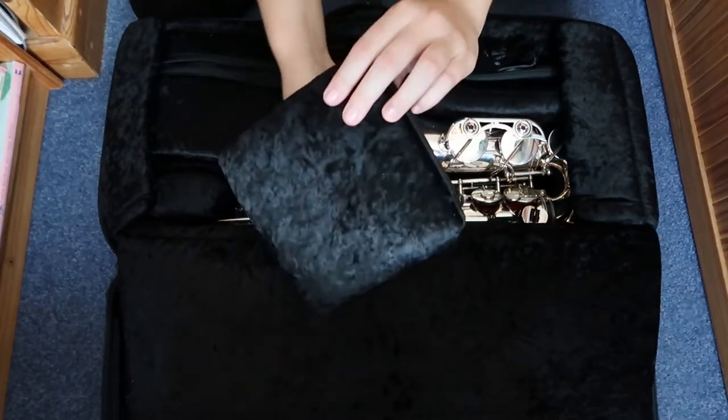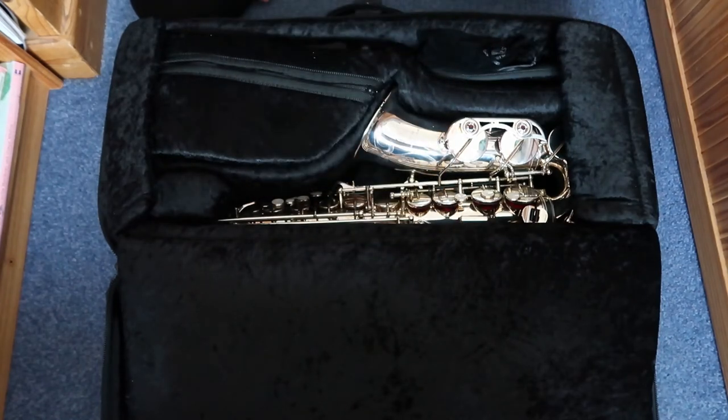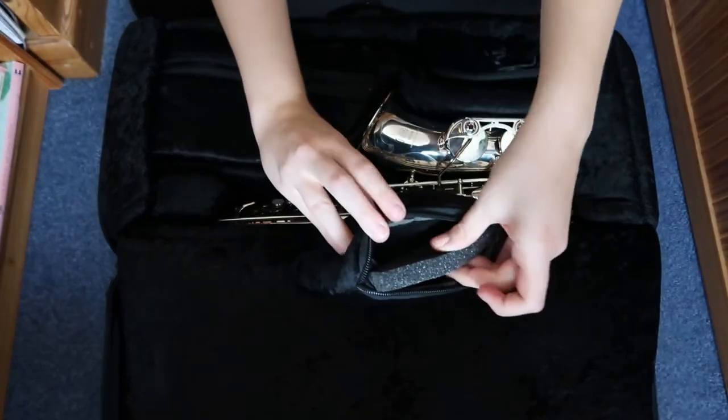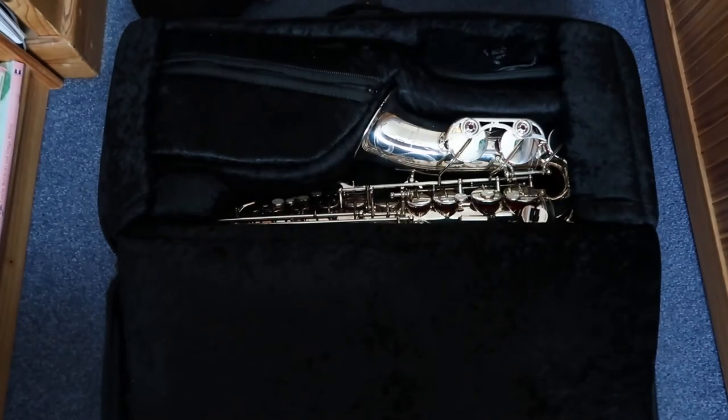This is just a foam pouch here that you can use to keep the saxophone stable inside the instrument so it's not moving around. It comes with another one as well that you can put inside, but one seemed to be doing fine for me.